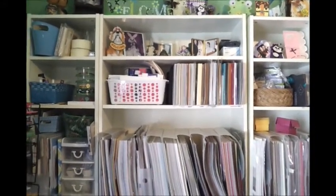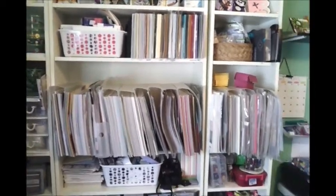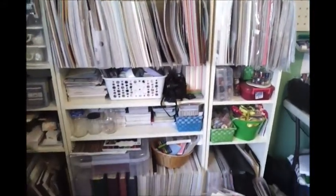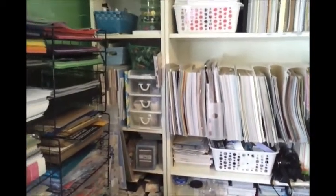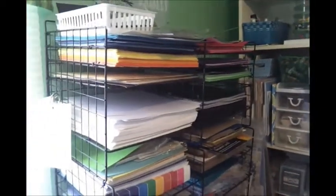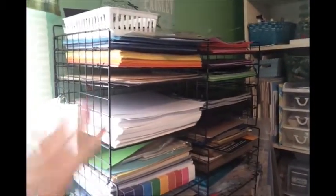I love this shelving unit. It houses pretty much all of my paper. As you can see, I have a lot of different things on here. On this side, this is all of my 12x12 papers — this is just my cardstock, and this is where I go to grab different colors that I need.